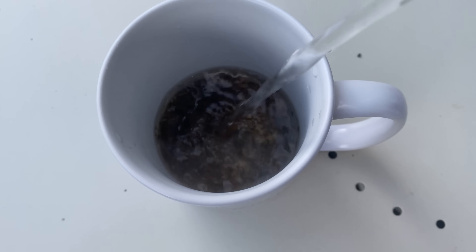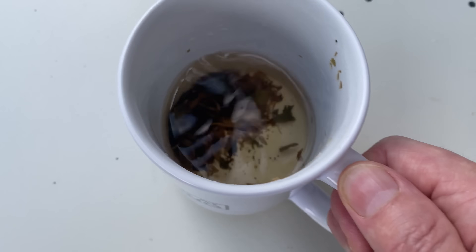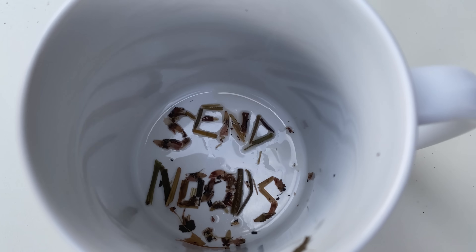And now let's take a quick break to read tea leaves. It's a kind of fortune telling where you make loose leaf tea, you drink the tea, then interpret the pattern of the leaves inside the cup to tell your fortune.